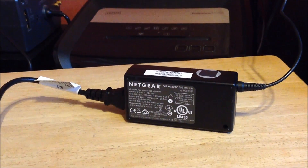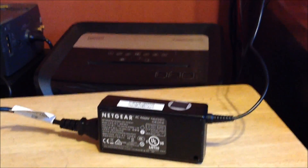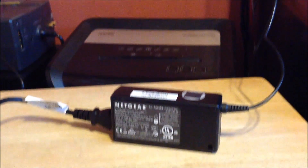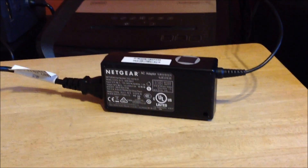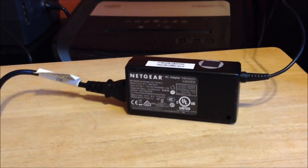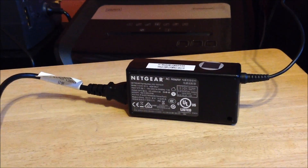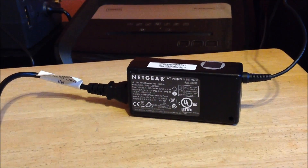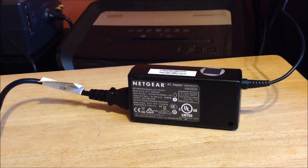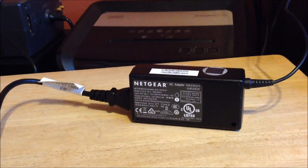I want to show you the power brick too — it's pretty big. Obviously you have the power brick that the wire goes to the router, and the cord that plugs into the power brick that goes to your outlet. It's not internal like some where you just have a little plug. You do have a power brick, and I definitely wanted to show you that so you know what you're going to need to power this beast up.